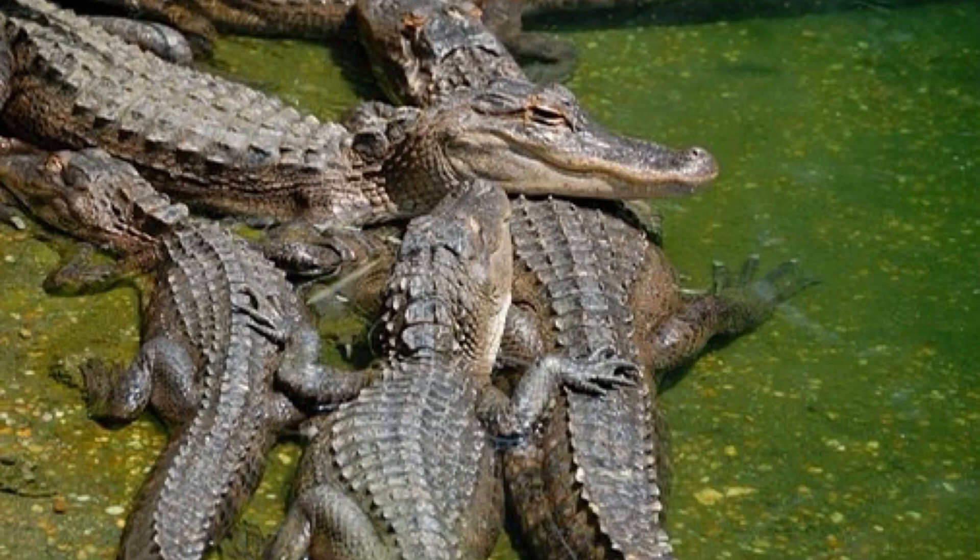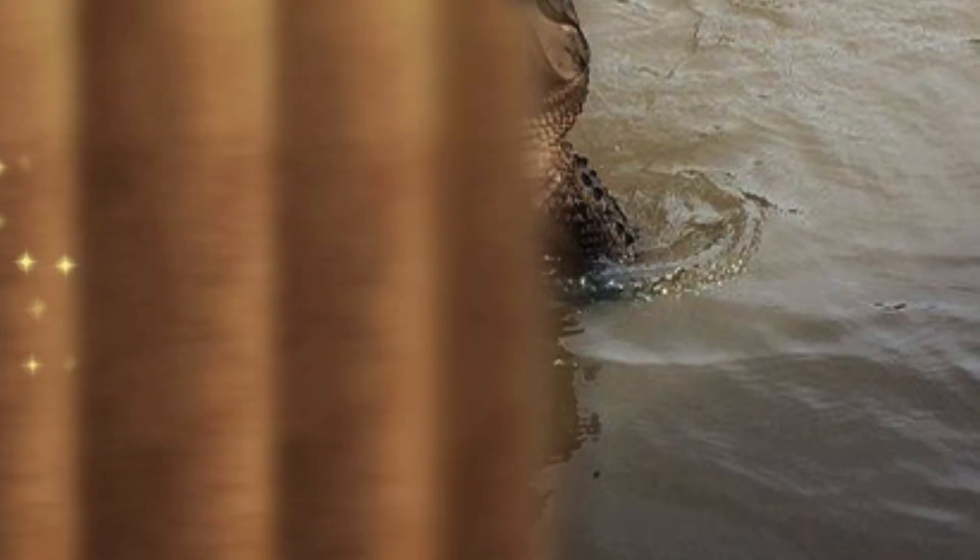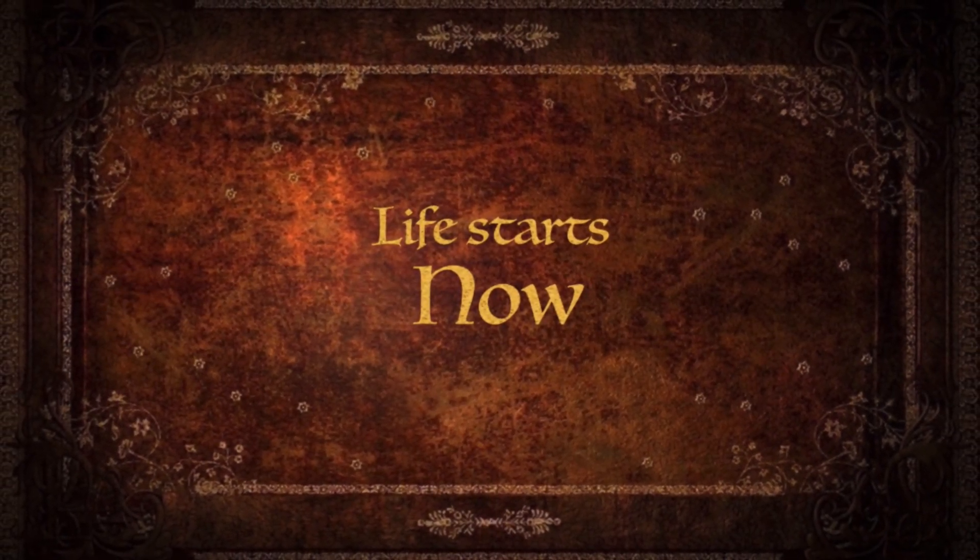An alligator can grow as much as 10 inches each year. After about 10 years, it's an adult. However, it keeps growing for its entire life.